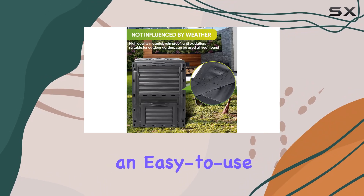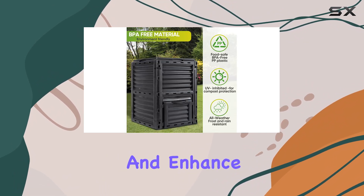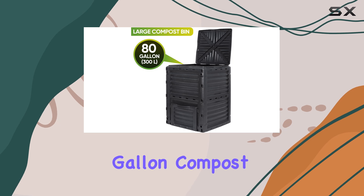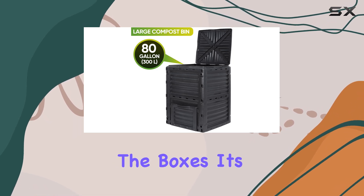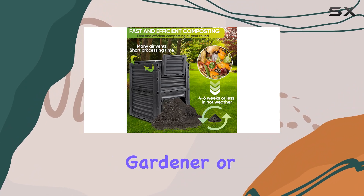Overall, if you're looking for an easy-to-use, environmentally-friendly solution to manage your organic waste and enhance your garden's fertility, the Homgarden 80-gallon compost bin ticks all the boxes. It's durable, efficient, and a smart choice for any conscientious gardener or household.